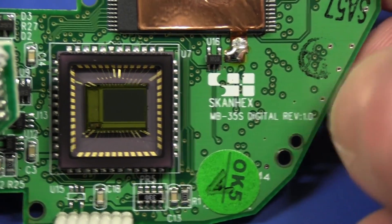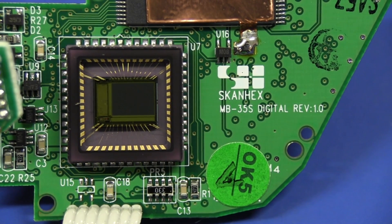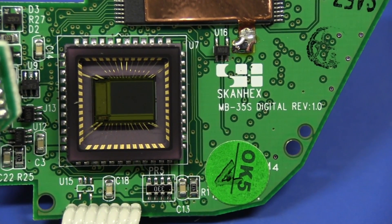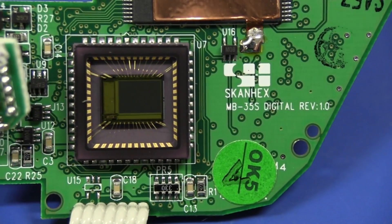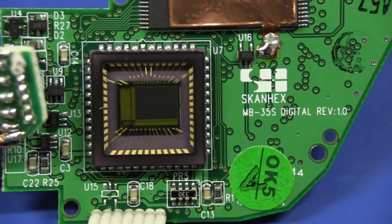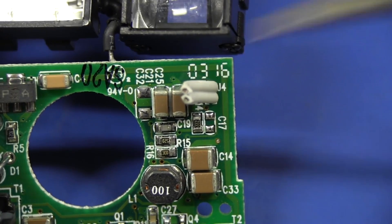It's the MB35S and it's a rev 1.0. I just looked up the camera-pedia on Google, and Scanhex is a company which makes digital imaging devices and cameras. They're a Taiwanese company founded in 1997. They work in the Silicon Valley area of Taiwan, and they produced at one point in early 2000s 150,000 cameras a month. Go figure. And it looks like we have a date code here — the 16th week of 2003.